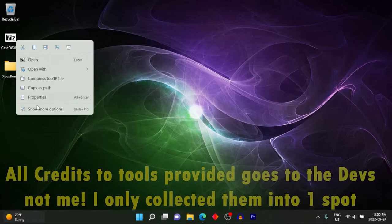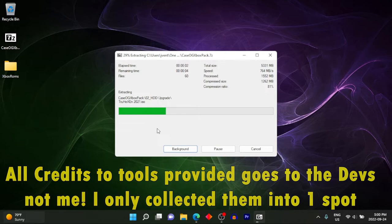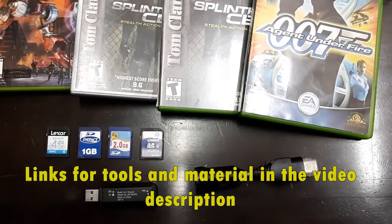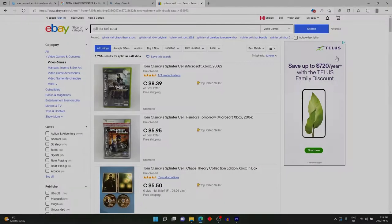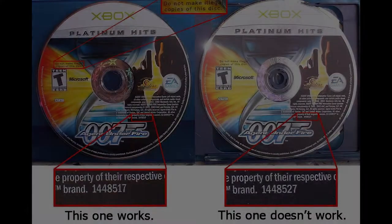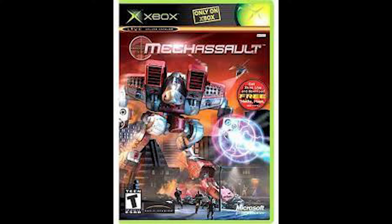Everything is included — all files in one easy-to-find download linked in the video description. I haven't made any of the tools provided but I've collected them all in one place. You're also going to want to have one of the exploitable games, the easiest one being Splinter Cell, either the original release or the Platinum Hit release. You can also use Agent Under Fire, Mech Assault, or Tony Hawk Pro Skater 4.